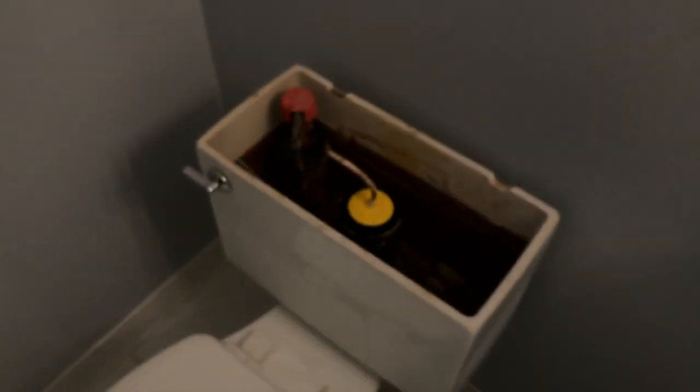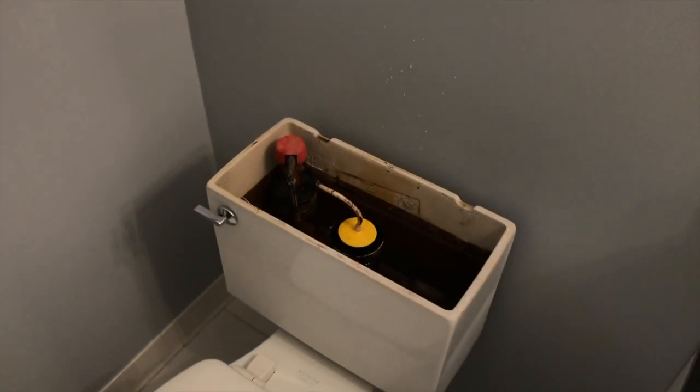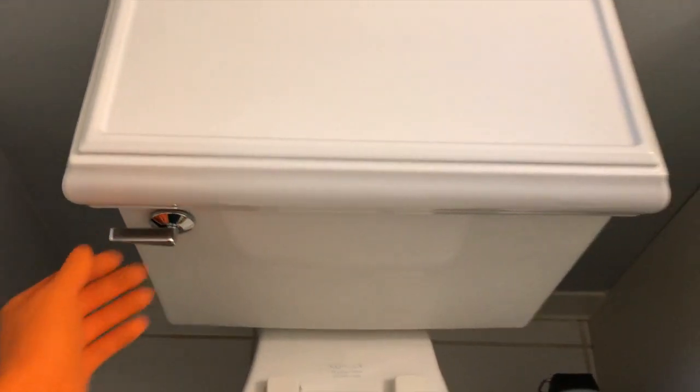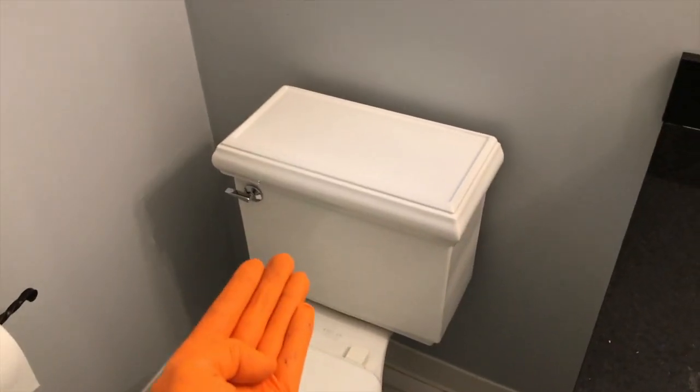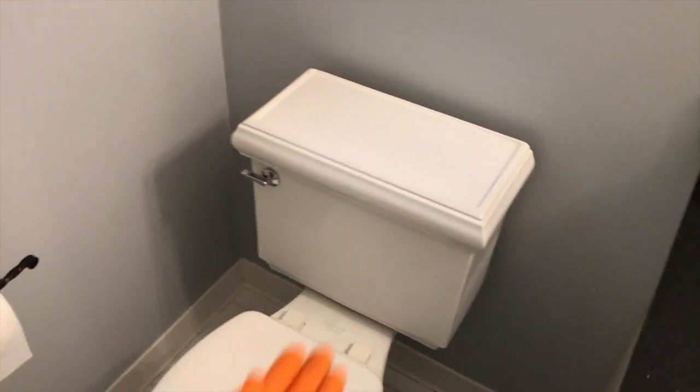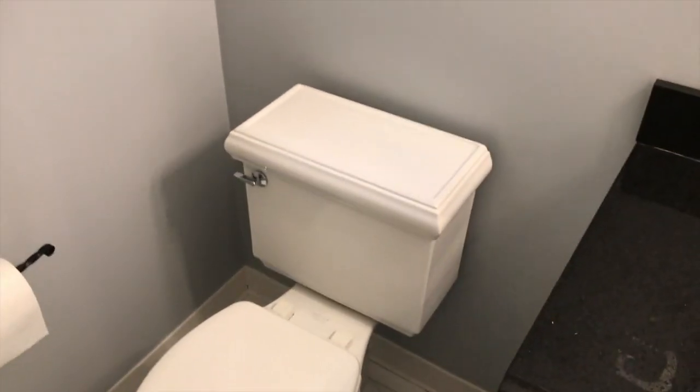All right, I'll go grab the cover. Again, be very careful — you do not want to drop it. Cover's back on. I'll just test it two more times. Again, if that seal was ultimately the cause of your non-stop running water, hopefully that will fix it. We hope this video helps, YouTubers.